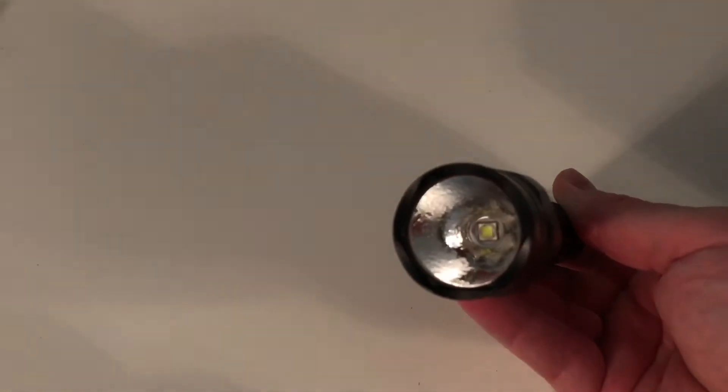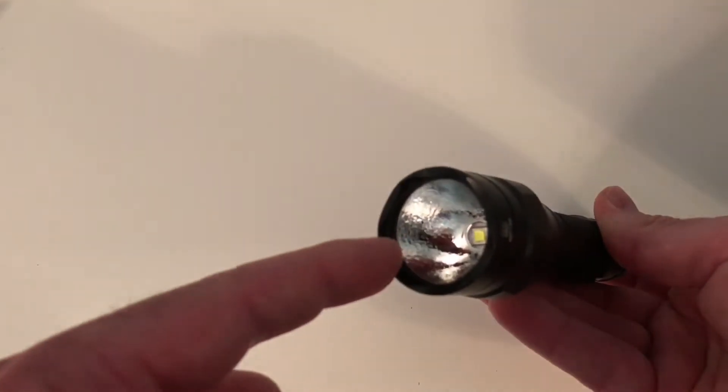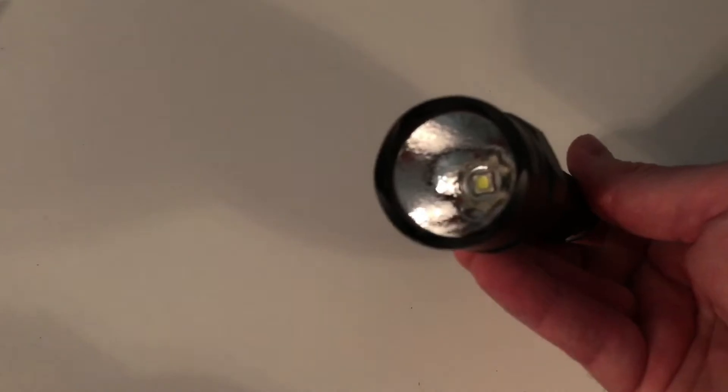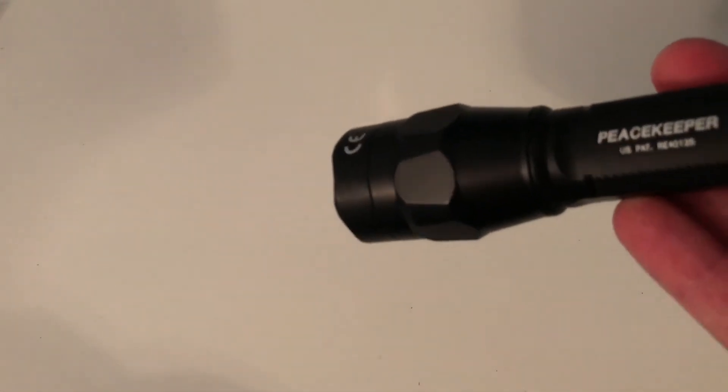It's got an orange peel reflector, so instead of having a really tight hot spot in the middle, this makes the hot spot a little bit more of a flood. But it definitely throws extremely far — 230 meters — and it has a nice beam and a nice hot spot also.